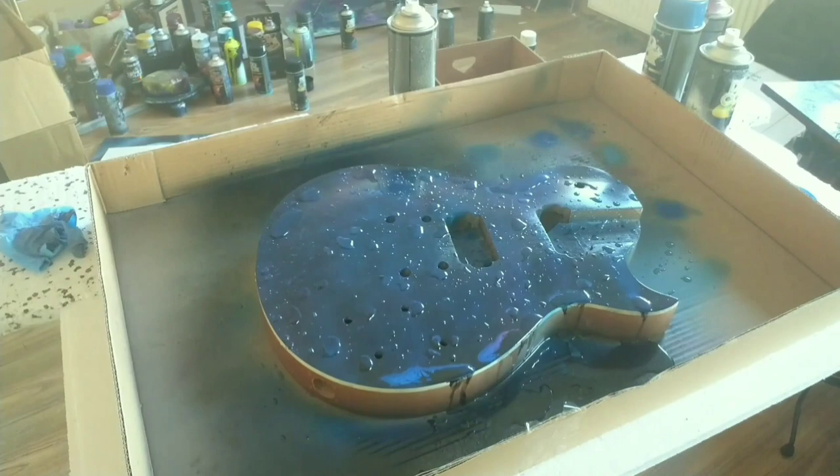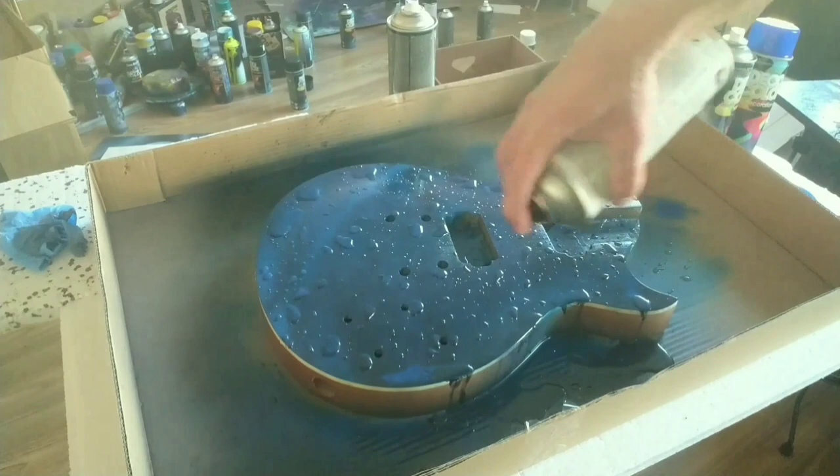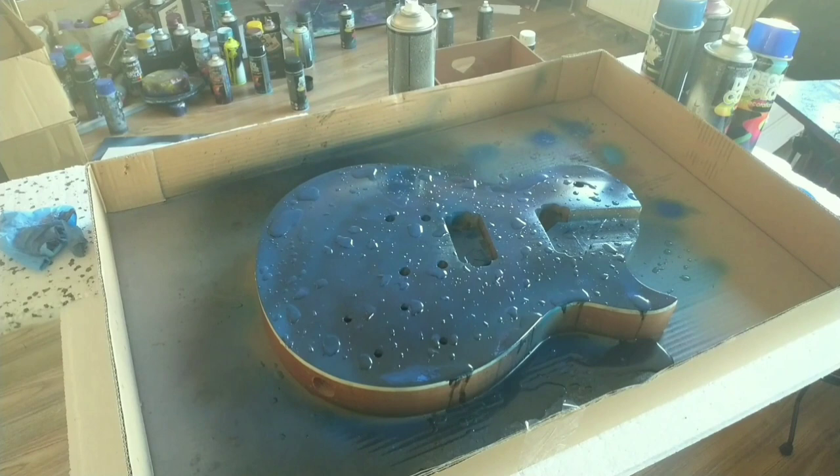I thought it would look cool, but unfortunately when it dried it didn't look as good as I expected. So unfortunately I had to remove the whole paint and start the whole painting process again. I was quite angry.